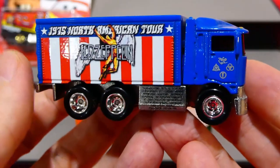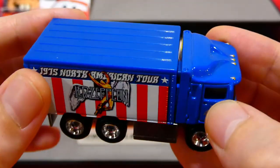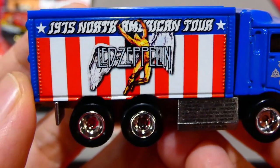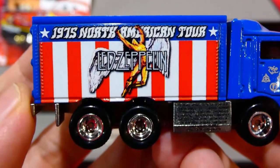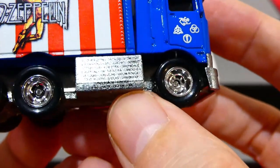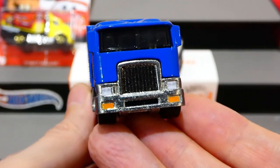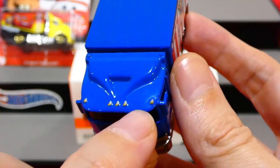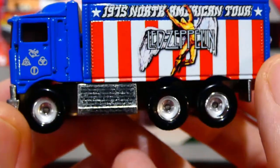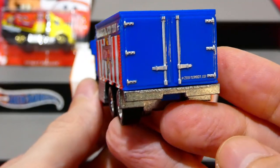Now Highway Hauler number two - this is a premium model in the Led Zeppelin livery. It has a metal body, metal base, and real rider rubber tires, though the box section is still plastic. It features all the Led Zeppelin symbols, the album cover art, an American flag red, white, and blue theme, tour locations, blacked-out grille, indicator details, lights on top, and real truck-style wheels that look fantastic.